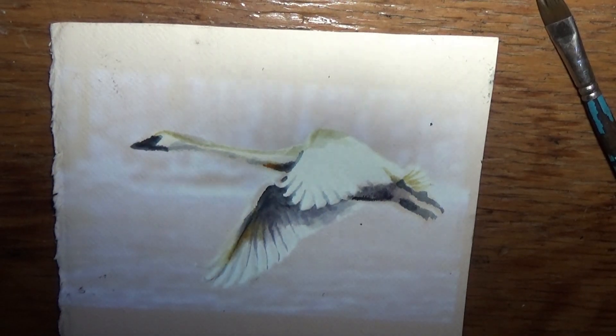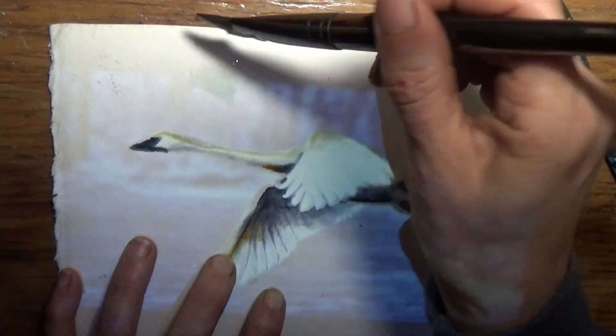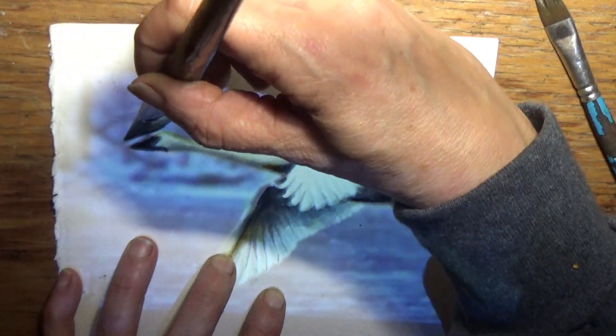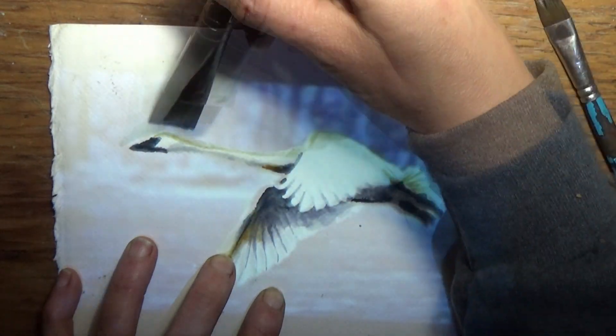All right, it's dried a little bit, and I have the light on, so the picture's not as visible as it was before, but it's still there. So I'm going to come around it with water.